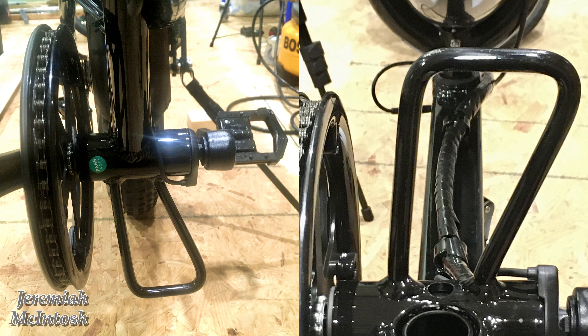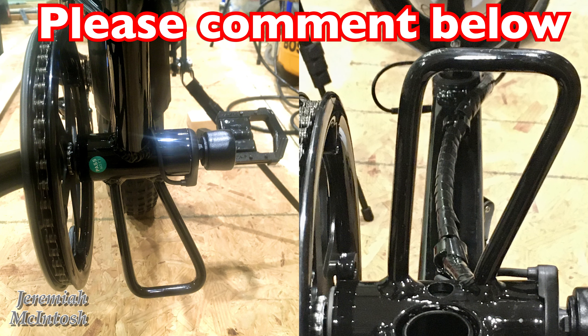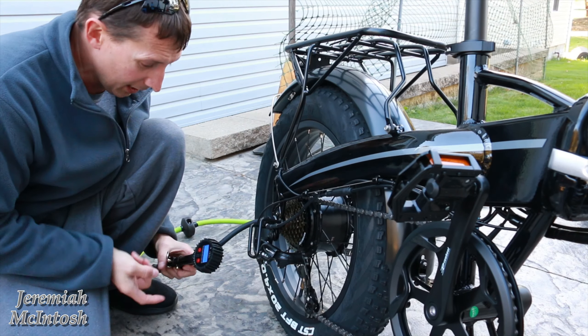As you can see in my pictures, I believe one side should be at least straight and the other side should have a slight bend to it. So if you guys have these bikes and yours is bent, or if this is normal, please let me know in the comments below. But I'm pretty sure this is not normal.